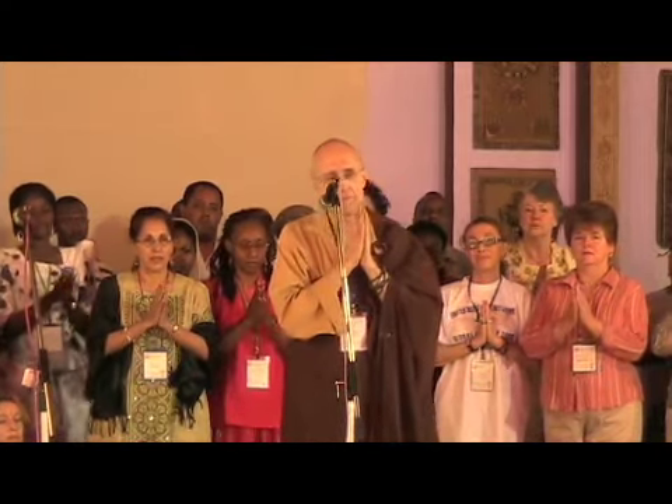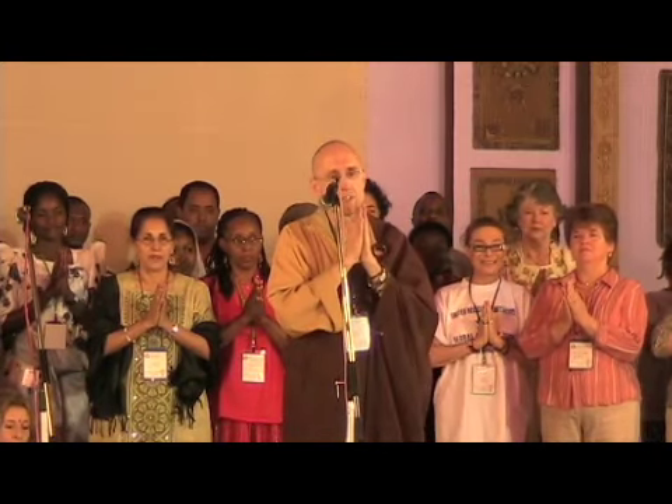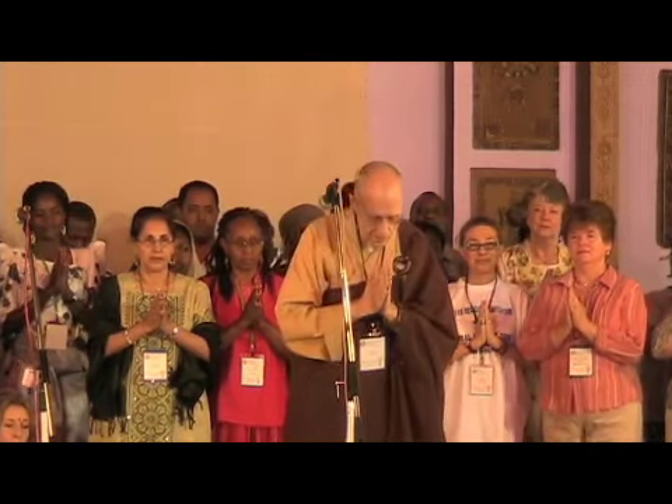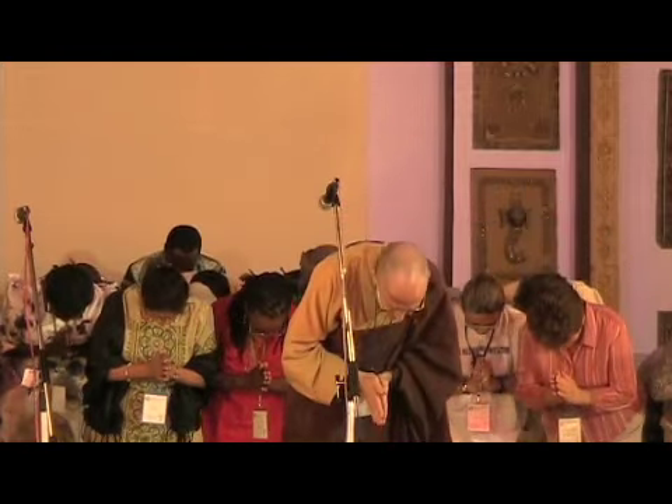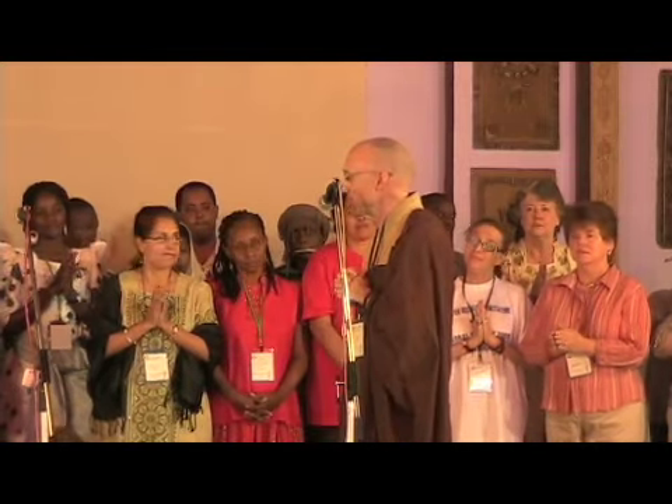I'll lead, and if anybody would care to join me — let's put our palms together. You can do it sitting, it's fine, no problem. Palms together. Lower the head. Salute the wisdom in all of us. And the earth.